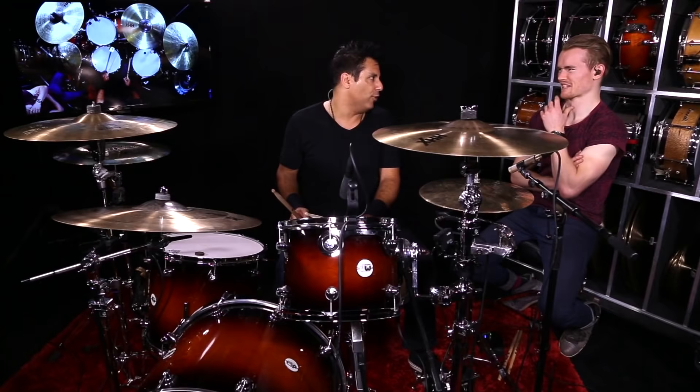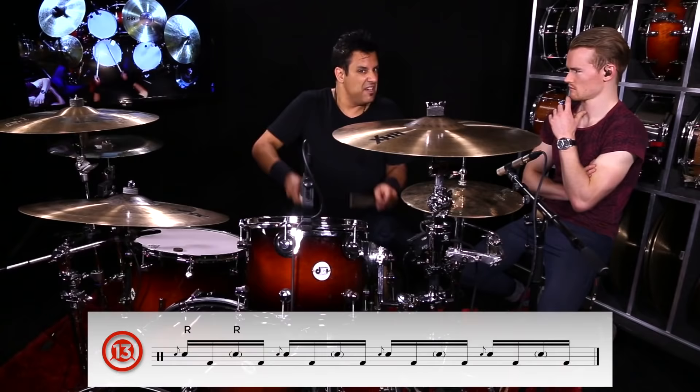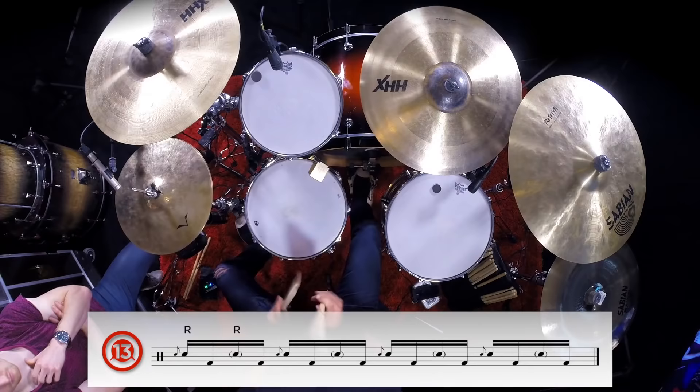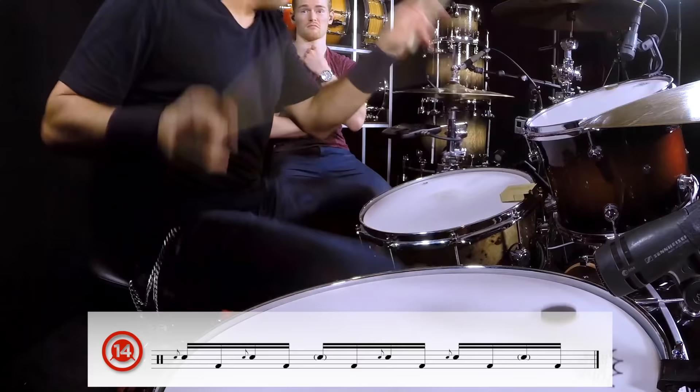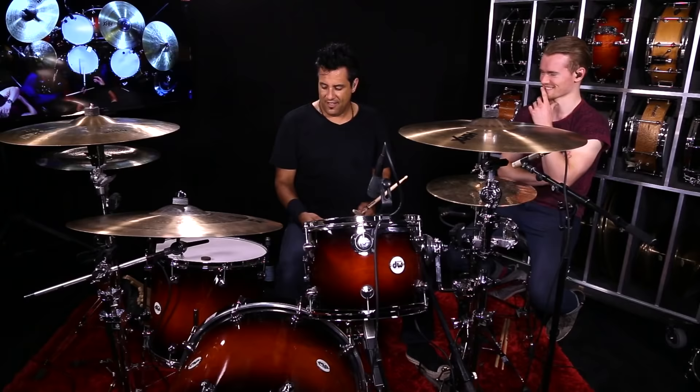That's a cool Dave Grohl thing — that's like the ultimate Nirvana, 'Smells Like Teen Spirit.' But you can really start throwing it around. The key to keeping it in time is putting that upbeat as a ghost note: one-e, a-two-e, a-three, and then I put that little ghost note in there. So the right hand's going — sounds really classic and heavy.